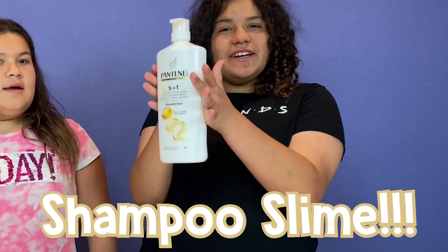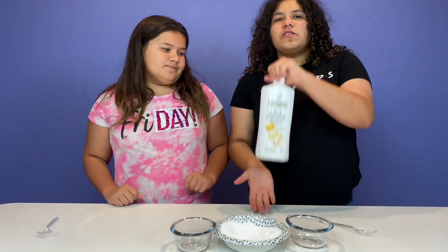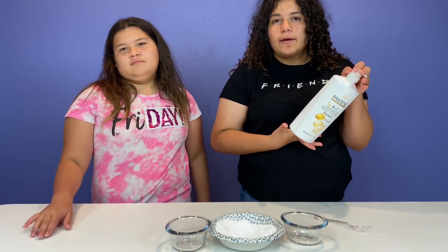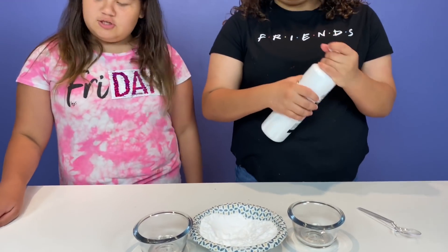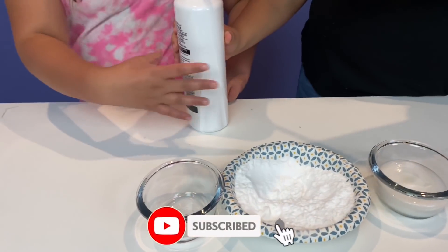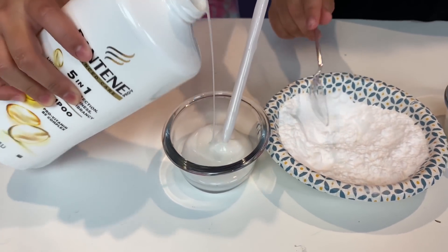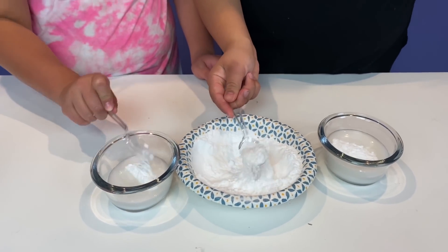No-glue slime recipe number three — and it's shampoo slime! I'm super excited because shampoo slimes usually work. People usually use clear shampoo, but we don't have any since we're in quarantine and we can't go out and buy some. So we have this white one. Let's pour this in. Baking soda time — I'm going to need about two spoonfuls.